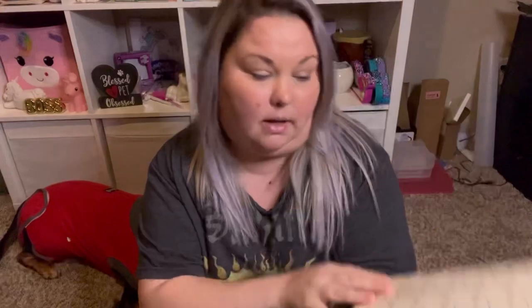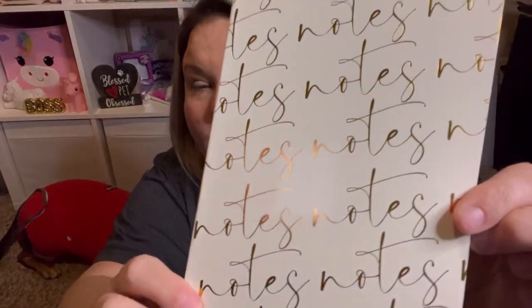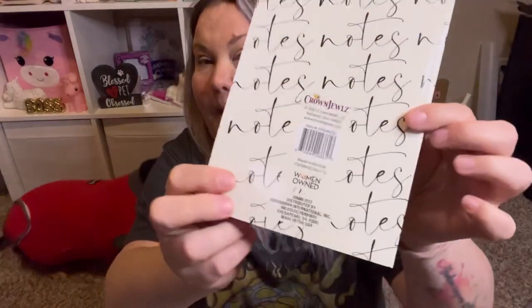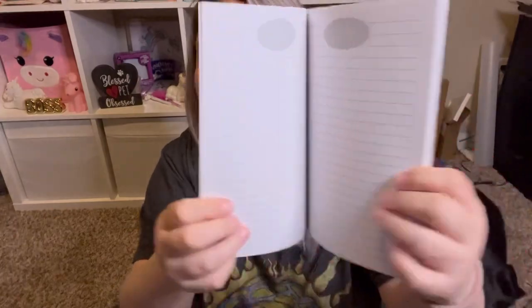If you're not following me on Instagram, it's in the description box below. I post a lot of things over there that I do not buy, so you can always see other items. The other notebook I got is also by Crown Jewels — it's a beautiful cream-colored cover with gold full-foil lettering that says 'Notes.' Inside it says 'Notes' at the top of all the pages and they're lined.